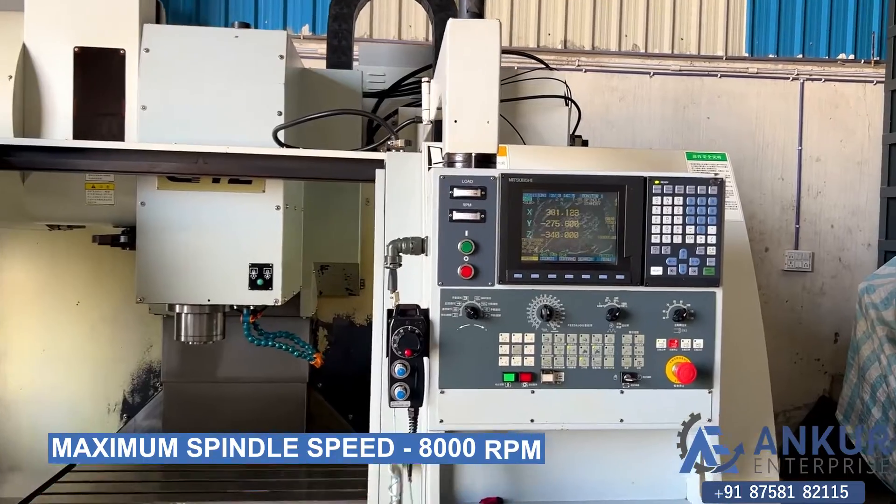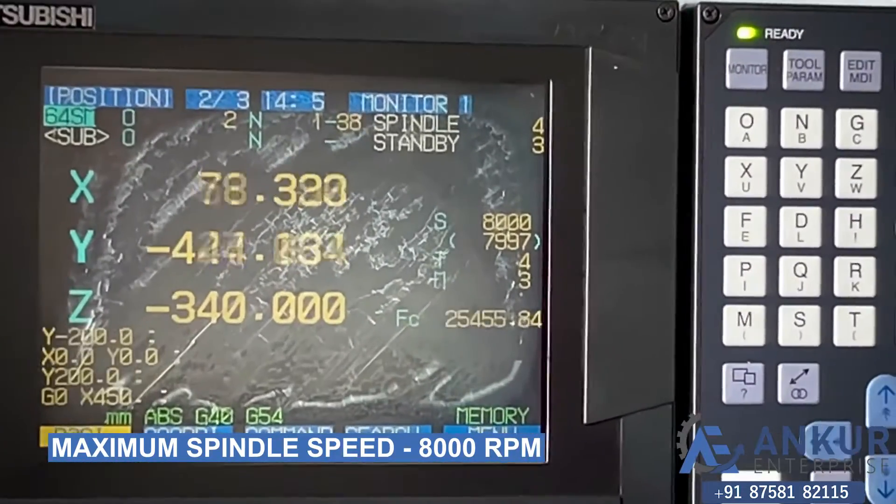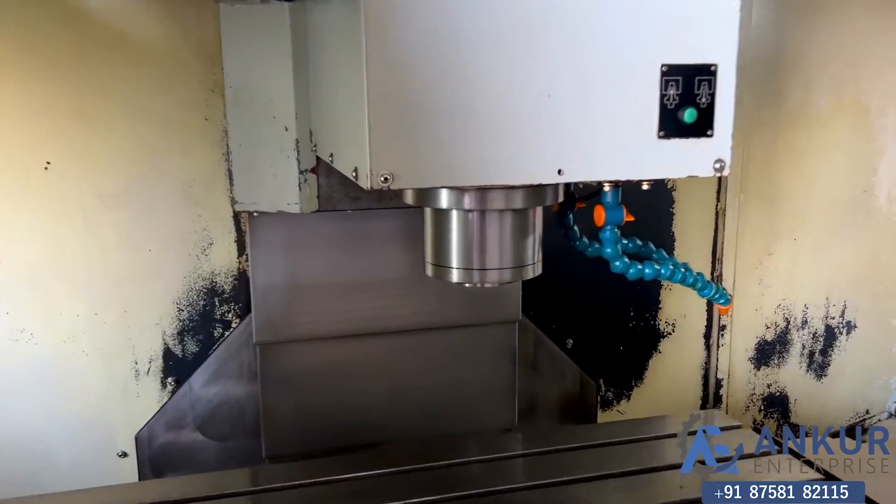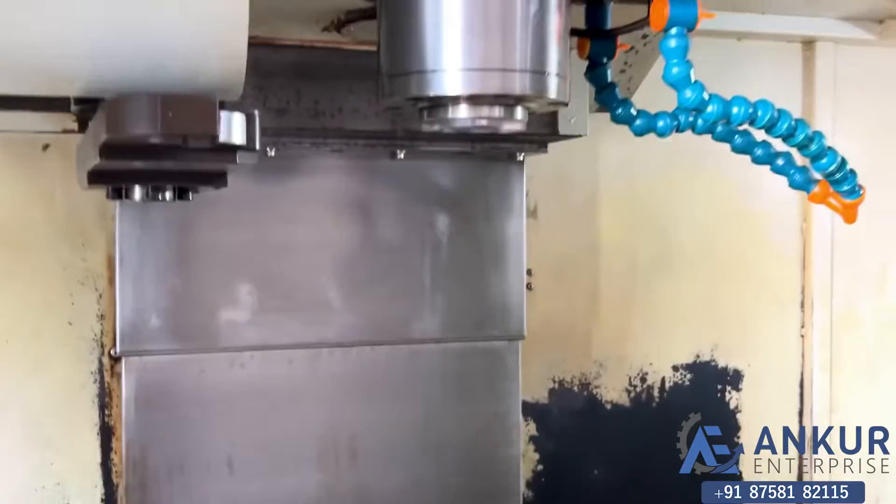Working on spindle at its maximum speed, that is 8000 rotations per minute. As you can hear, there is no noise at all. It is high RPM also. It is completely silent.